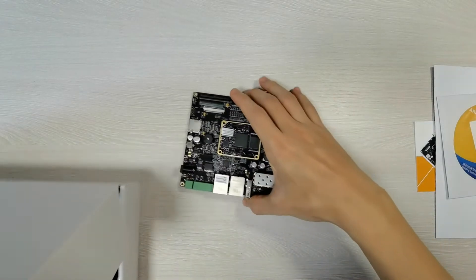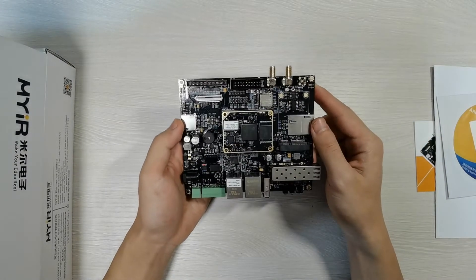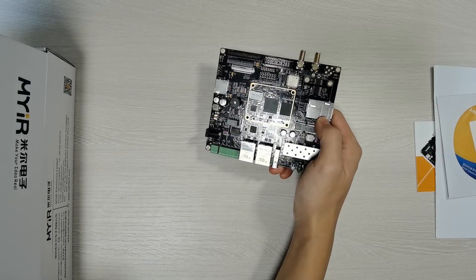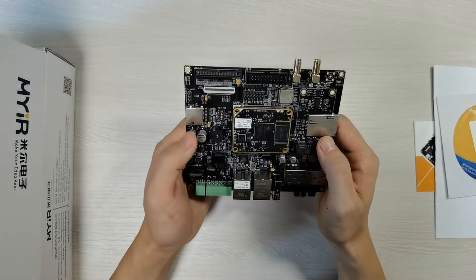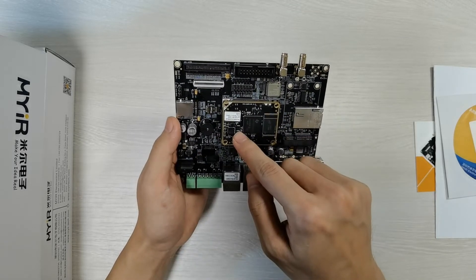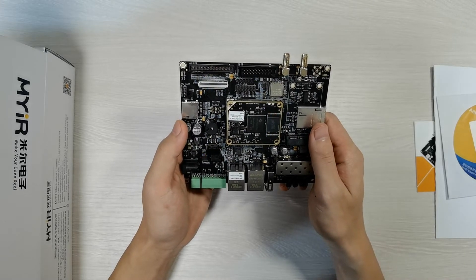Let's check the main components. I would like to show details of the CPU module first. On the middle of the CPU module is the TI AM335X processor, which features PowerVR SGX530 for 2D and 3D graphics acceleration, DDR3L RAM memory, a NAND flash or an eMMC flash, EEPROM, and PMIC.